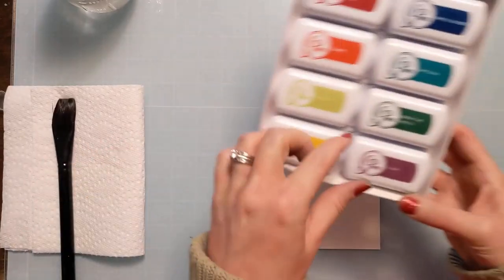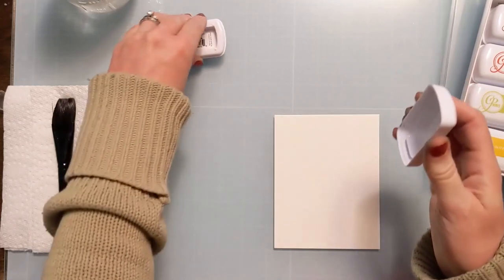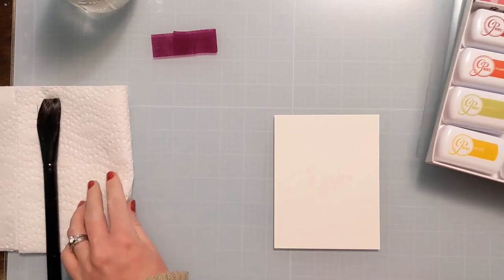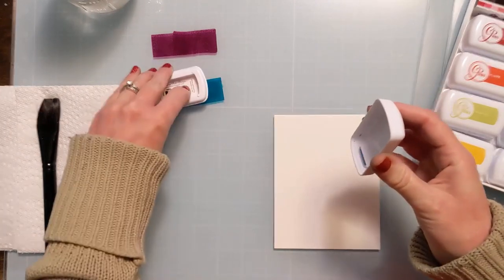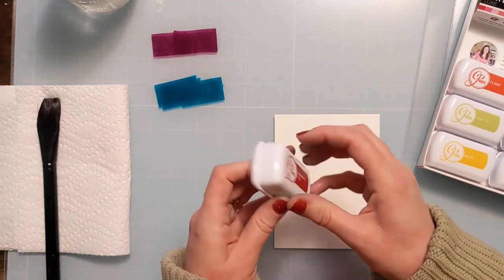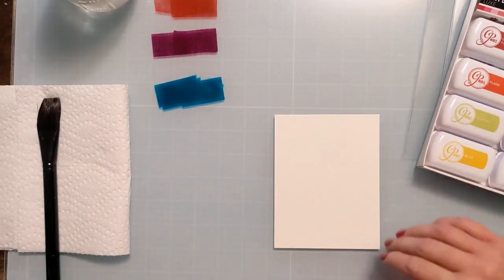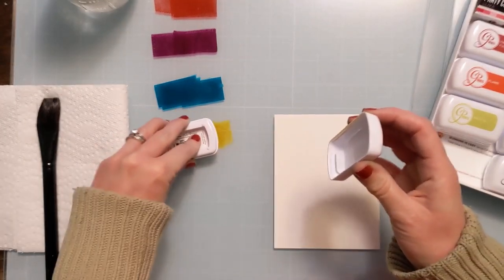Now we're getting back to more of what I intended to do in the first place, and I decided to grab some different colors. I have this gorgeous color — I think it's called Glam — it's a really deep, muted dark fuchsia. I'm going for that teal again, and then the red and the yellow. They end up kind of similar in terms of color palette, but I did end up grabbing four different ink pads.